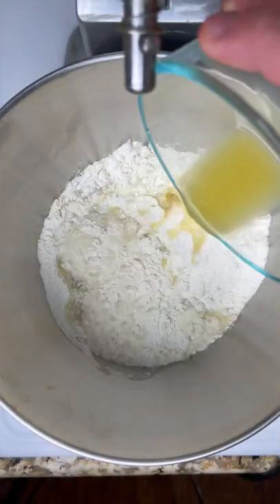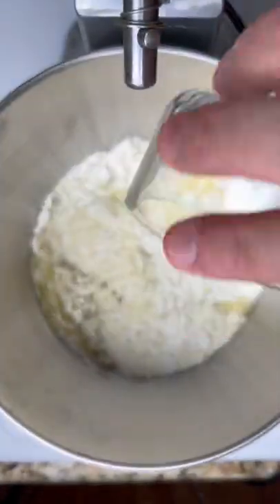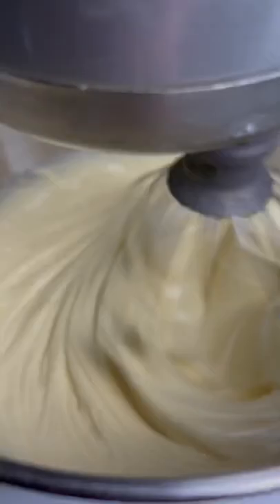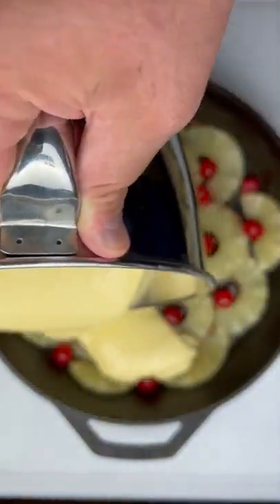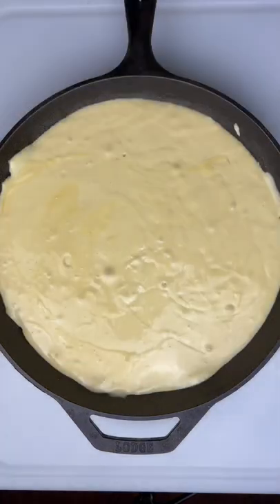A box of yellow cake mix. Follow the directions on the box with the exception of the water — replace that with a cup of pineapple juice. When you got that mixed, throw it on top of the pineapple stuff we got going on in the skillet.